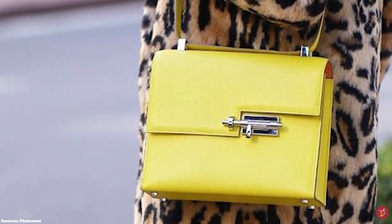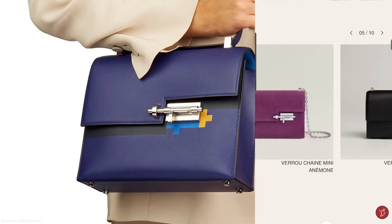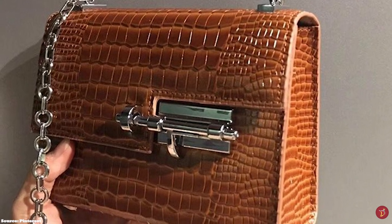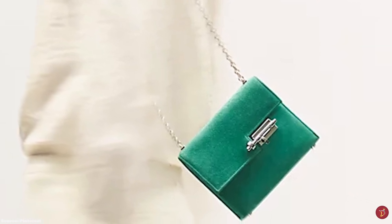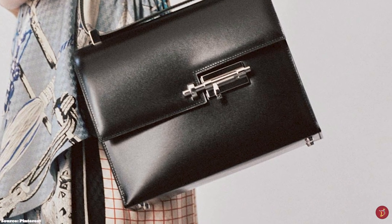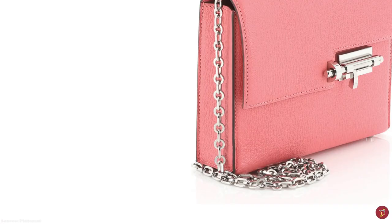The Hermès Verrou bag is a semi-structured bag featuring a squarish and boxy silhouette with curved rounded edges on the front flap, which bears the geometric cut-out clasp. The chain mini style comes with a delicate metal chain, while the shoulder bag style features a colourful canvas strap, giving you options for different occasions. The chain mini version is perfect for a great night out and can be carried in hand or over the shoulder, while the pochette version can only be carried by hand. The bag features gusseted sides and opens up to a partitioned lambskin leather-lined interior with a small pocket under the flap, a snap pocket closure, a slip pocket, and an exterior back pocket.